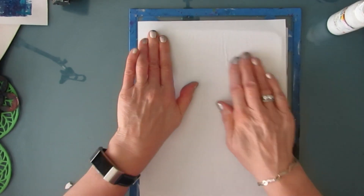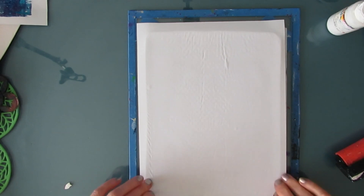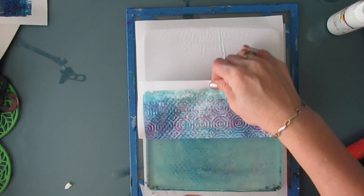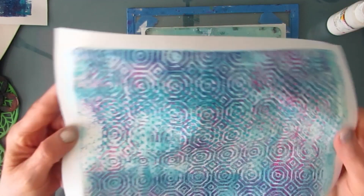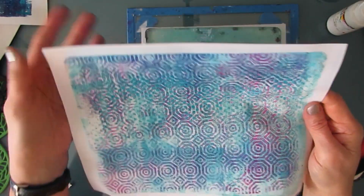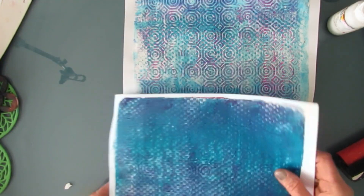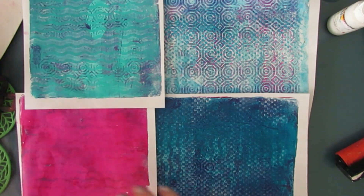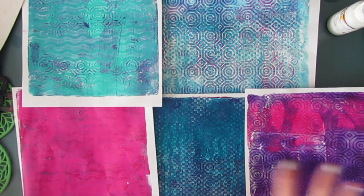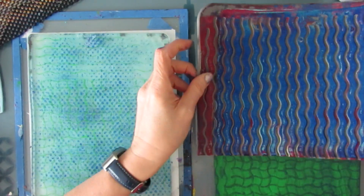Taking a peek to see if it's coming up, lifting — I want to get most of it lifting up. And there you have it. All the stamping from the three different mark makers, multi-layered. So we made five different gel prints, all together, with nothing wasted.